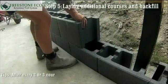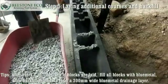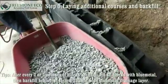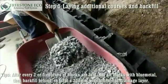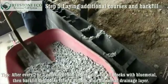Step five: laying additional courses and backfilling. After every two or three courses of blocks are laid, fill all blocks with blue metal, then backfill behind the wall to form a 300 millimetre wide drainage layer.